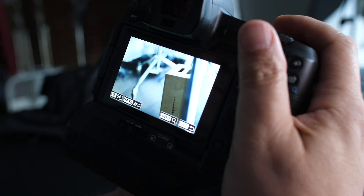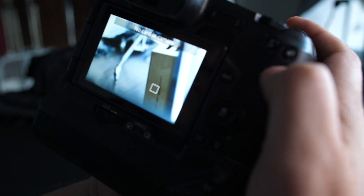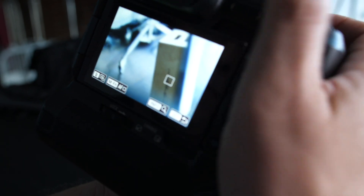These cameras today have hundreds and hundreds of focus points built into them — don't be lazy, move your focus point. Activate your focus point, every camera does this today, and move that focus point and put it right on their eye first. Don't focus-recompose, and I promise you you're gonna take sharper images.